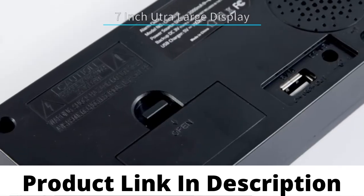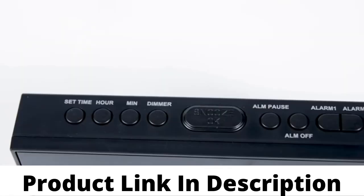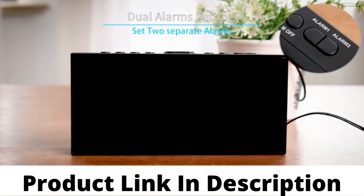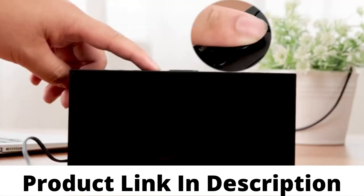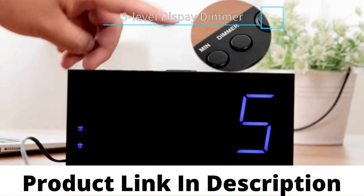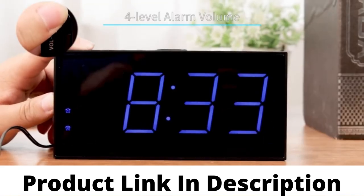With the 7-inch ultra-large display, you can check the time easily. You can set two separate alarm clocks for different schedules. The display has 5-level brightness adjustment for your option.